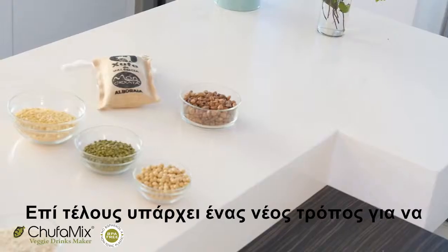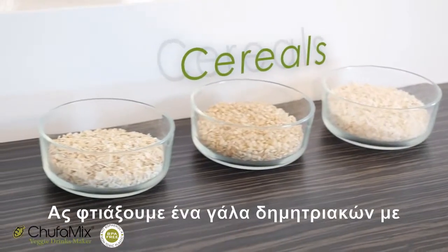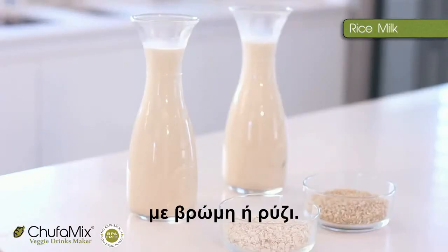At last, there's a new way to make vegetable milks at home: Chufa Mix Veggie Drinks Maker. Let's make a cereal milk with Chufa Mix — for example, with oatmeal or rice.